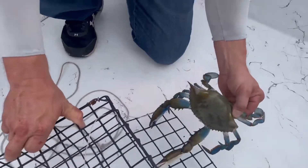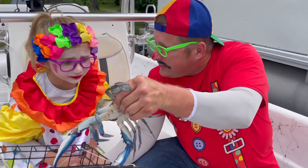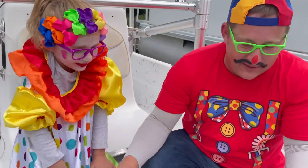So what do you think about this crab? Isn't he a nice-looking crab? Do you want to give him a kissy? No. Not even a little kiss? I guess. I'm just kidding — I wouldn't want to kiss him either.